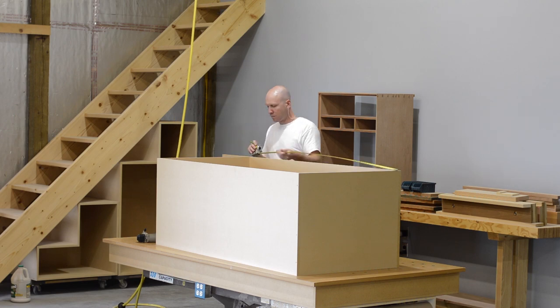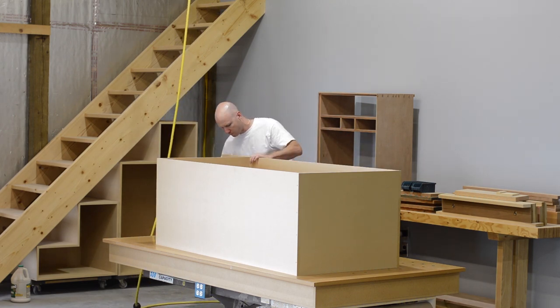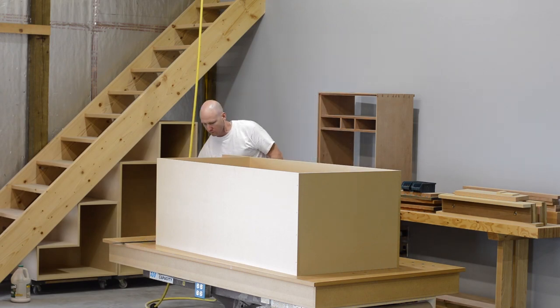In the shot, you can see I have the two smaller cabinets built and sitting in place, and I'm finishing up the construction of the largest cabinet here.